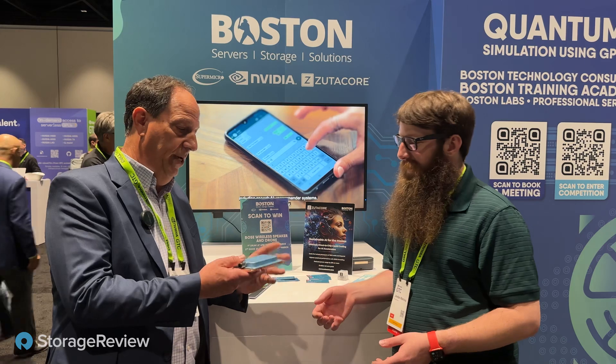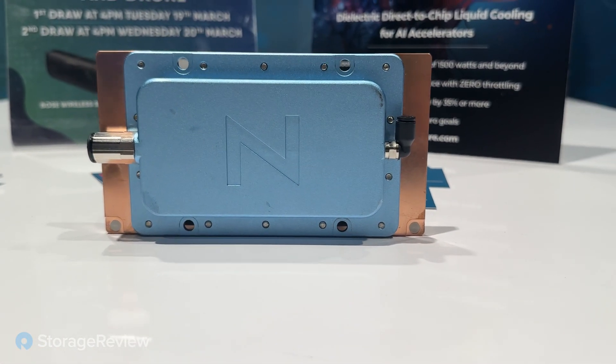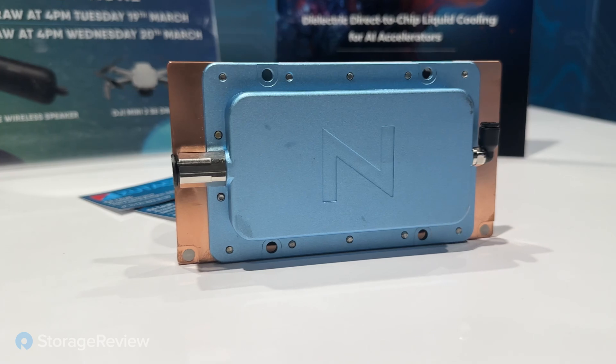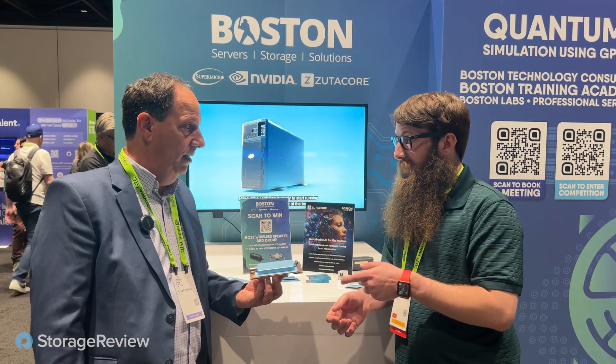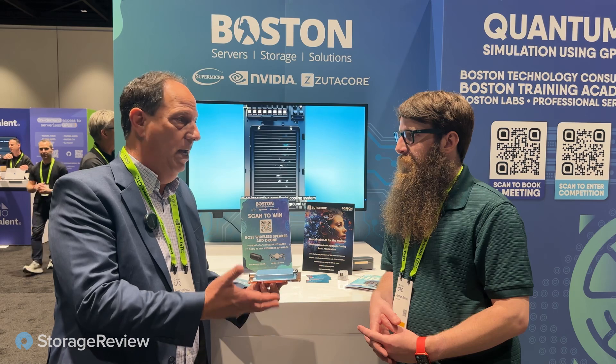So what is this cooler that we've got here? This is a lot of copper. Here we have a cold plate — a dielectric fluid cold plate for the NVIDIA H100. That will handle more than 1,000 watts. The shape is different because of the processor, but it doesn't limit us — we don't have any limitation with the power.